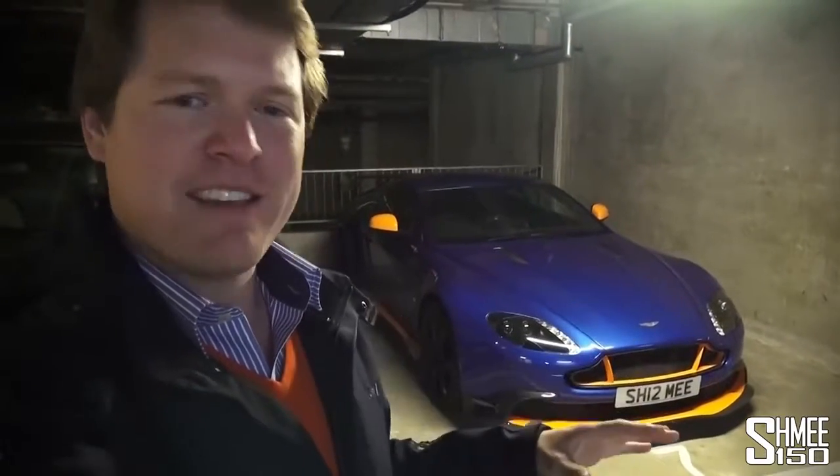I want to take all five of my cars and try to line them up to take a photo. That might sound a little bit more simple than it actually is, because this is a multi-story underground garage underneath my apartment building in London where my cars are basically all dotted around in different places.